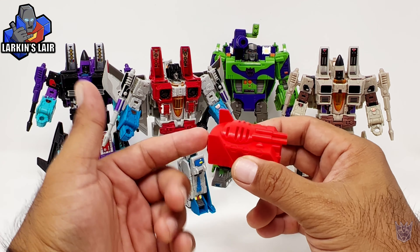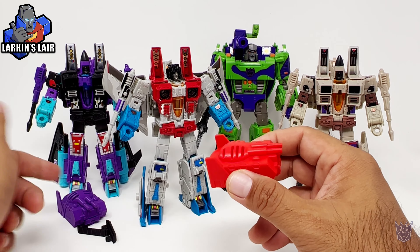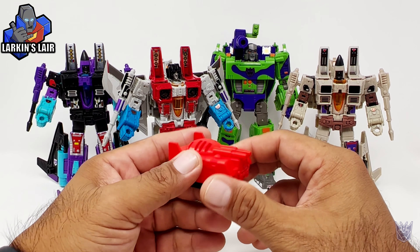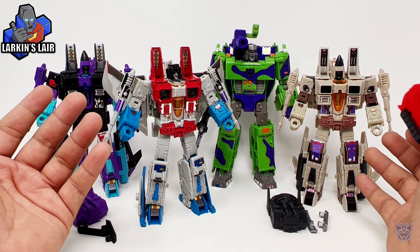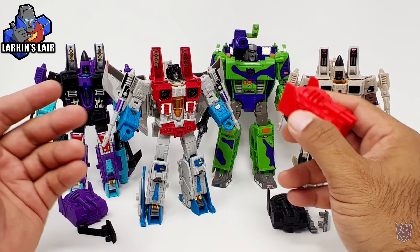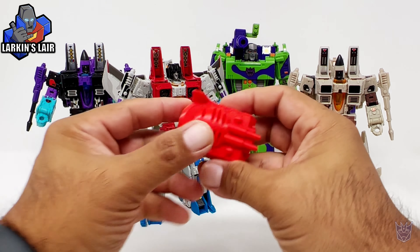This is not a new model. I released a model in purple for G2 Ramjet several months ago. But now that we have Starscream and also Sandstorm, I thought it would be fitting to complete them all and have them in all their respective colors.